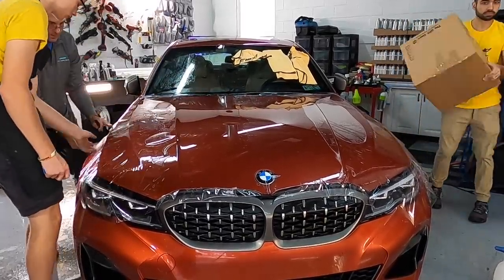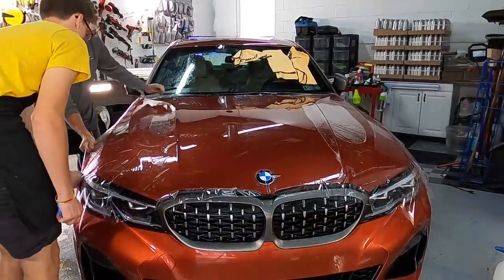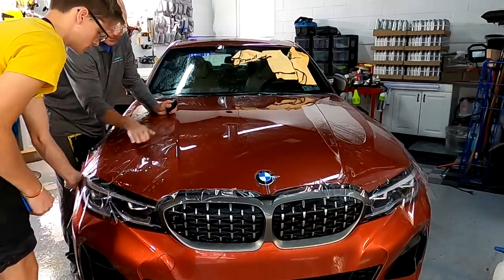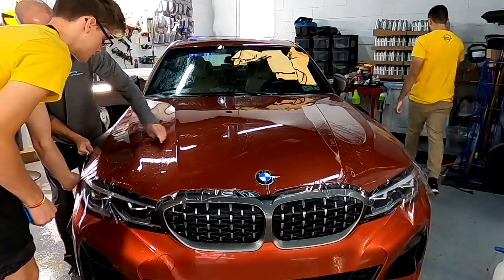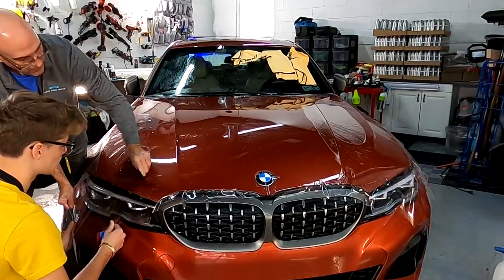On the corners and where I really want to tack the paint protection film down and get it to lock in, I'm going to use a tack solution — that is a mixture of isopropyl alcohol and water. I'll go into this in more depth at the training. This is just a broader overview of the protection process.